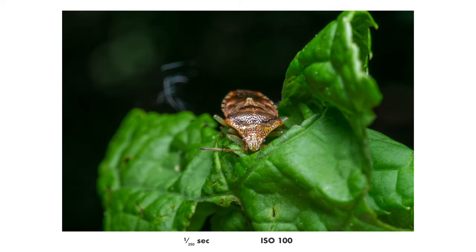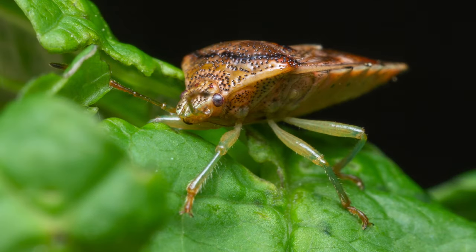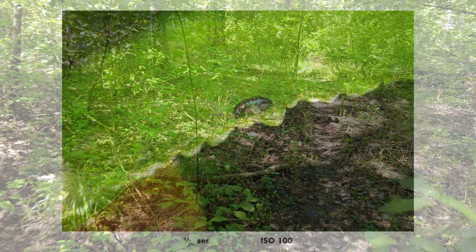Today when I'm recording this video the lens is not for sale yet, but word on the street is that it would cost around 180 US dollars, so it will definitely be a budget macro lens and one of the cheapest macro lenses on the market.